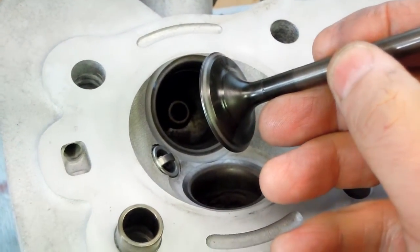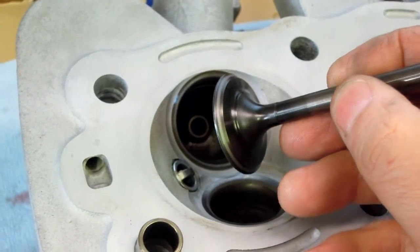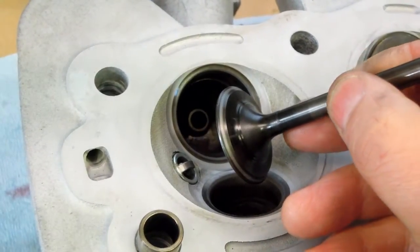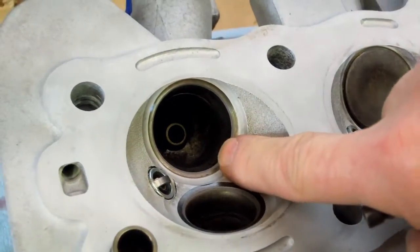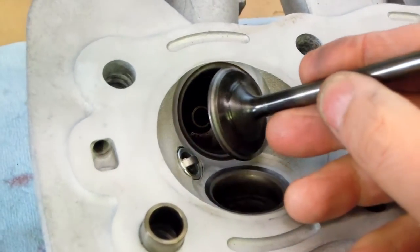I've about got this valve done. Total time lapping: a minute and a half, maybe two minutes. You can see the little gray-silver streak around the edge of the valve seat, as well as here in the head. I'm satisfied with it — I think this is going to be okay.